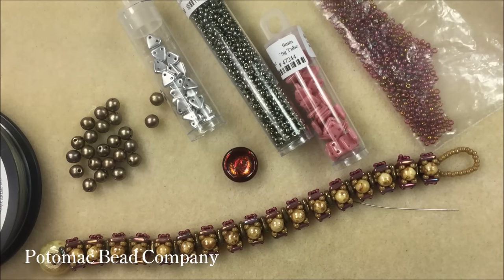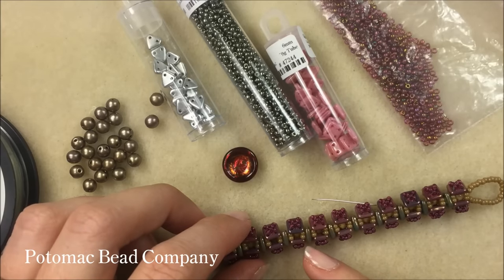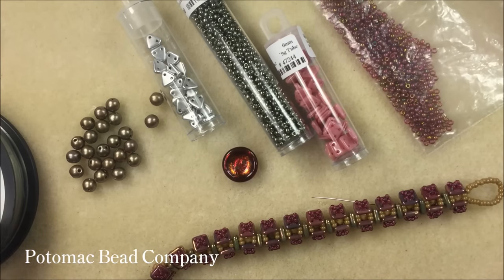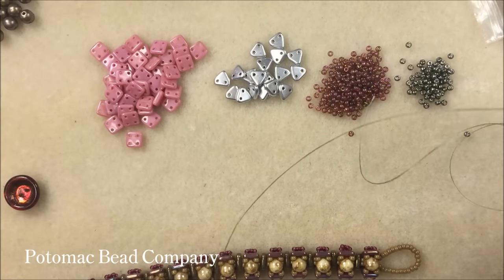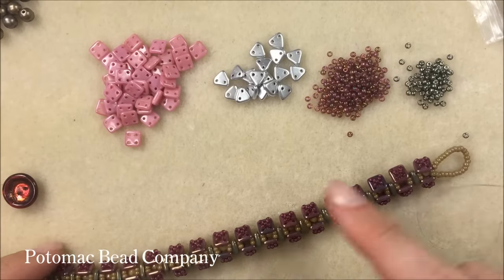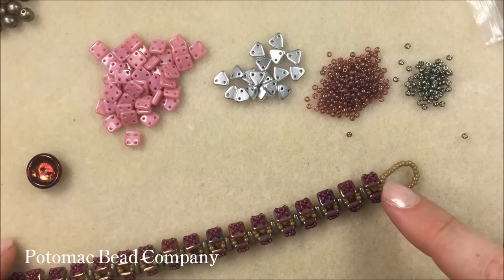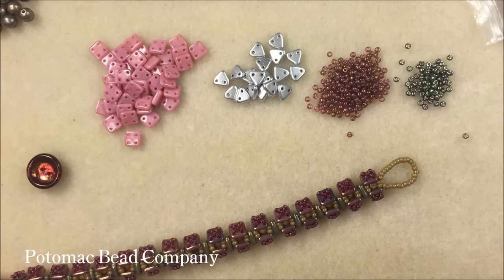We're going to start off with about five feet of beading thread and work first on the base and bottom of the bracelet — everything but our round duo beads. Make little piles of all your beads to start. I've got my thread on my needle and I'm going to start at my loop end, working from the loop end down toward the button end. I'm going to start by adding a stop bead — a bead that's a different color.